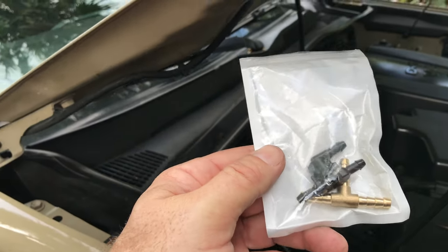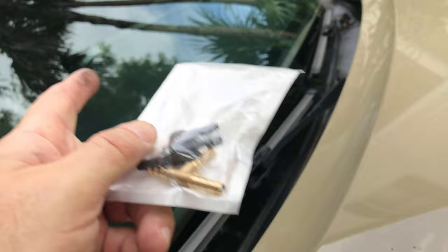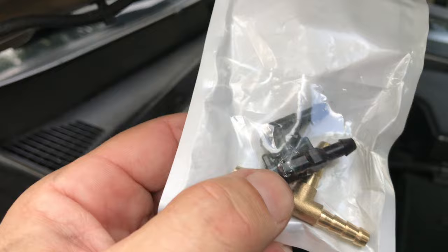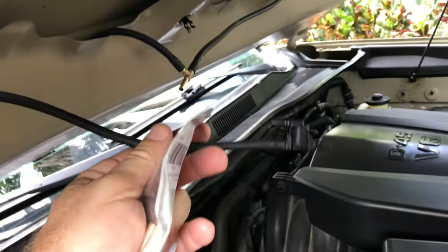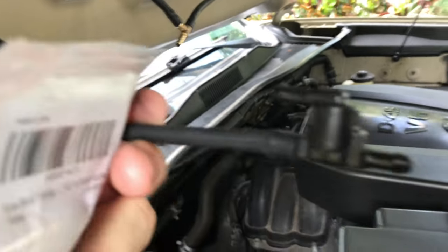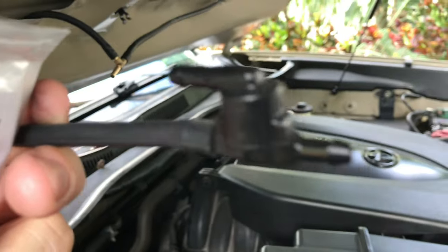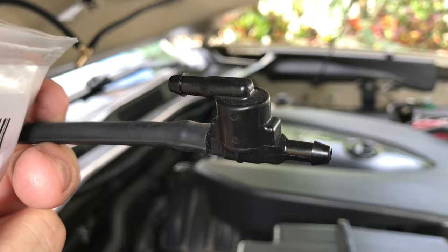For Toyota owners, and probably most manufacturers: if your windshield wiper fluid is barely spraying out on the passenger side, it is probably this little valve right here, which is right here under the hood. That little plastic valve is probably bad and weak. The driver's side will work just fine with good pressure, but the passenger side is low pressure.